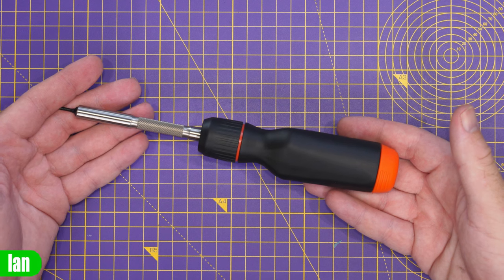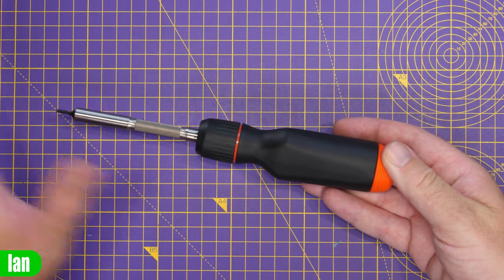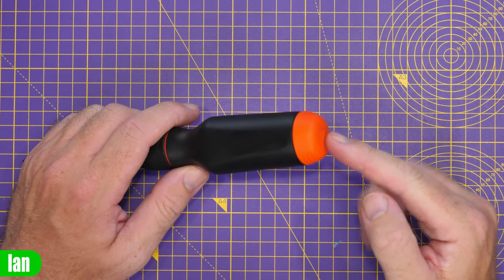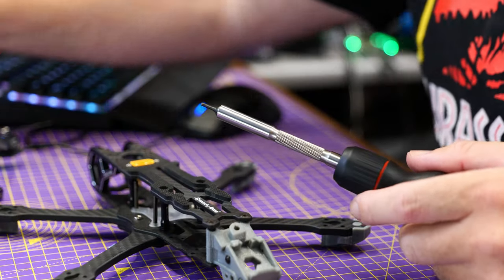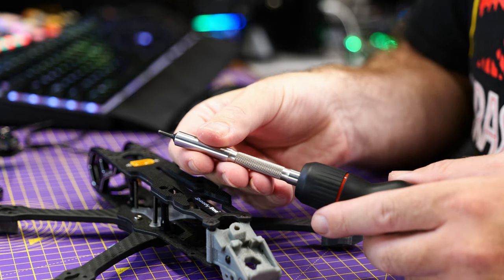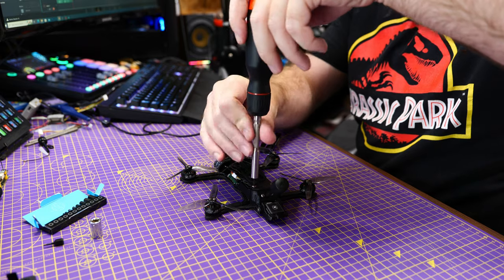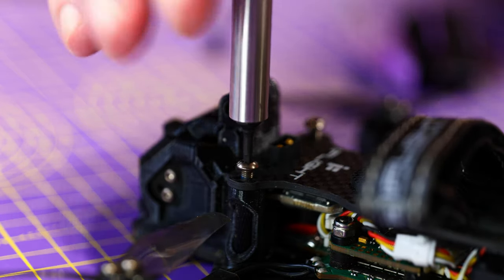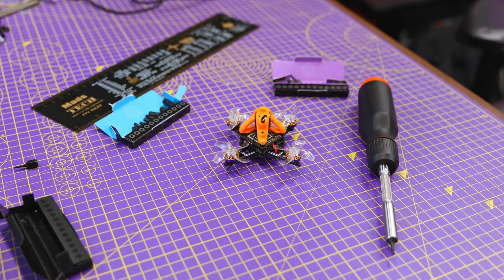You might think this product would have LTT branding all over it, but it doesn't. It's rather unassuming — no logos on the shaft, no logos on the handle. The only logo is on the top of the bit holder, and it's very subtle. Overall it's been done tastefully. The ratchet is really smooth, not with big steps between each cog, and it's ideal for general use on electronics, PC building, or drone repair.